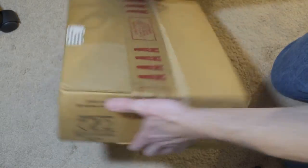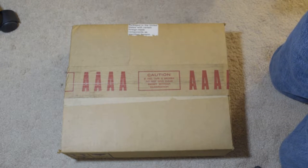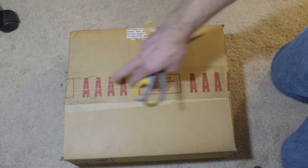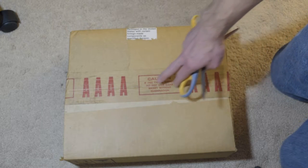USB was not developed until 1996 — or it wasn't released until 1996; they had the first draft in 1994. It has not been opened in 35 years, roughly.